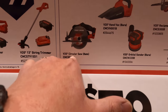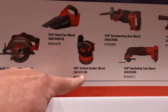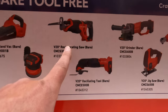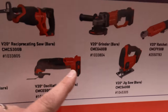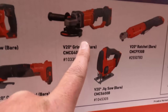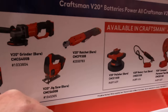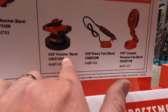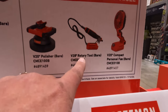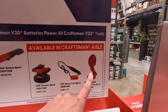You can choose a free bare tool: the circular saw, hand vac, orbital sander, reciprocating saw, oscillating multi-tool, grinder, jigsaw, or a ratchet. They also have available in the Craftsman aisle: the polisher, rotary tool, or that little clip fan. I like that fan — it's a good design.